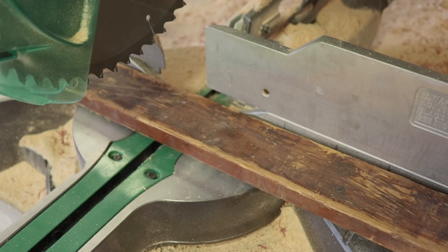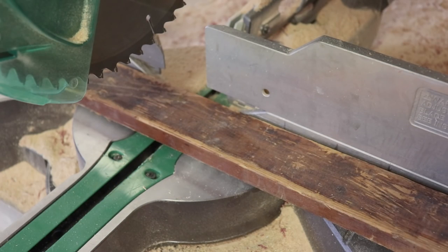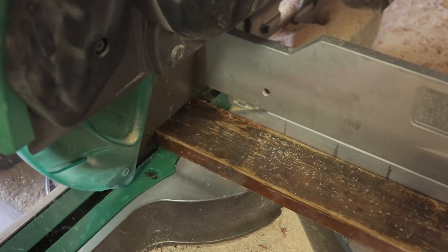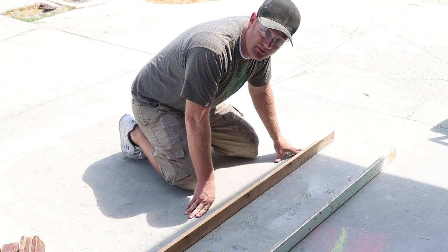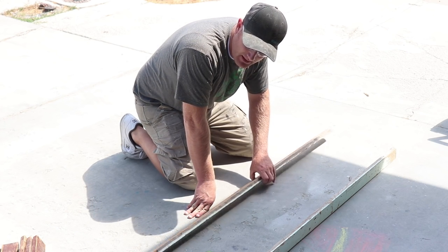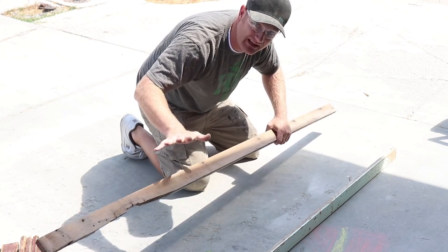I got the side supports ripped down to the size I want. If you didn't have salvage wood, you could easily use one-inch common board — just regular pine from the hardware store would work great. This time I'm gonna do my rungs at 15 inches and see how it looks. I've got some supports laid out and there are some defects and chinks in the wood — I'm gonna leave that.